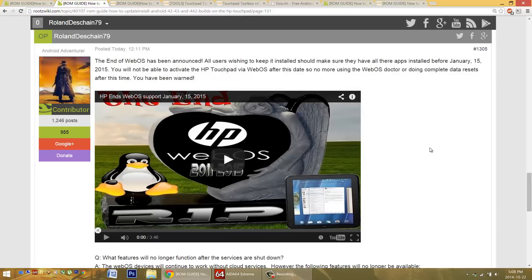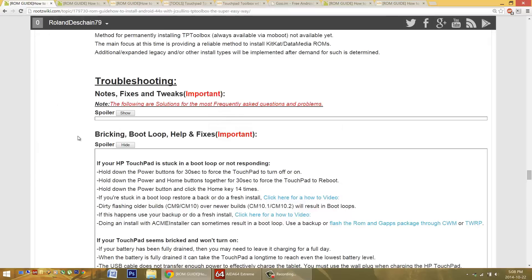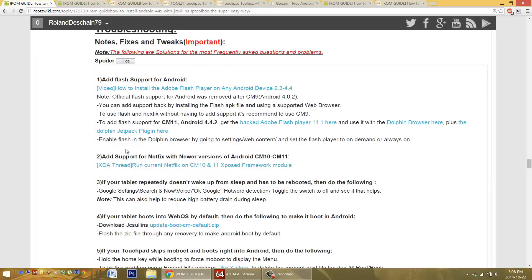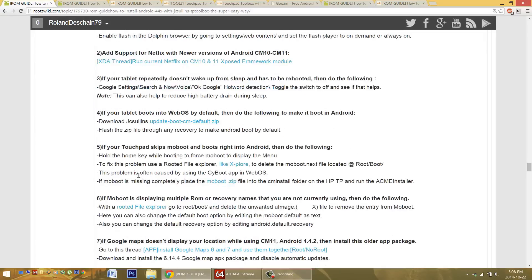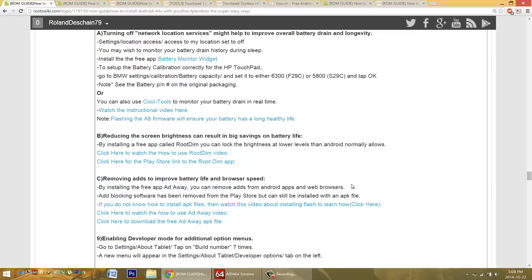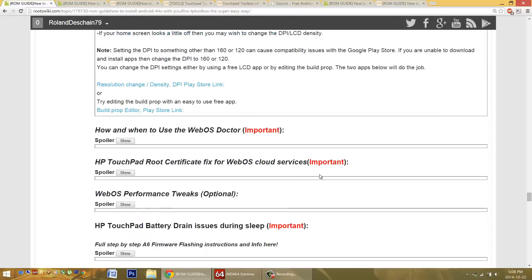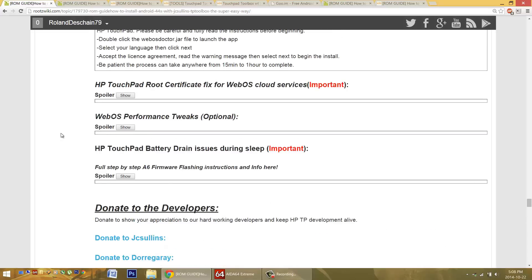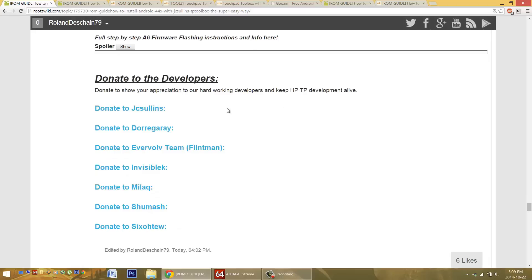Please subscribe to see the latest updates — I'll try to keep you up to date on the latest issues, problems, solutions, and troubleshooting. Check out my forum threads; there's a lot of support information, tweaks, fixes, how to get Flash support running, Netflix, and things like that. Common fixes and smaller issues — lots of helpful and useful information. Subscribe to see the latest videos. As long as the HP Touchpad has support, I'll teach you what to do, how to keep it updated, and keep on going. Thanks to all our talented developers like JC Sullins — donate once in a while to show your appreciation. Thanks to everyone for watching and subscribing. Please like the video so more people will see it.